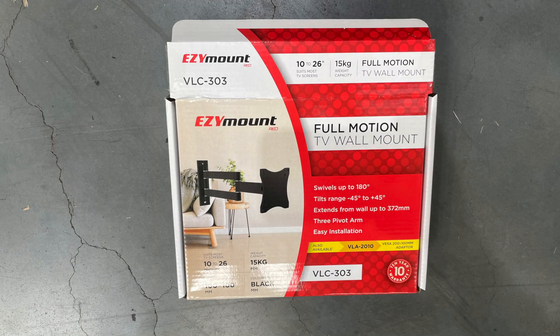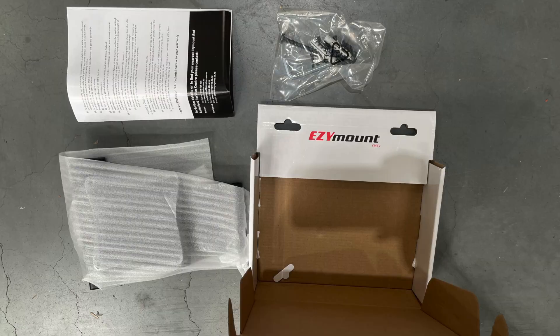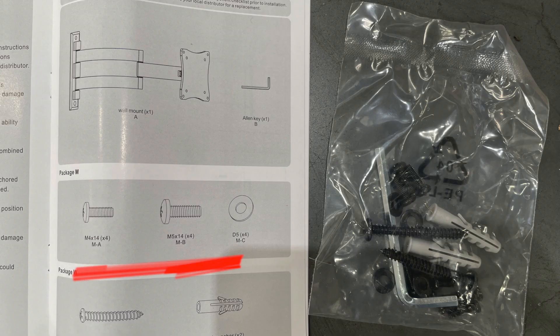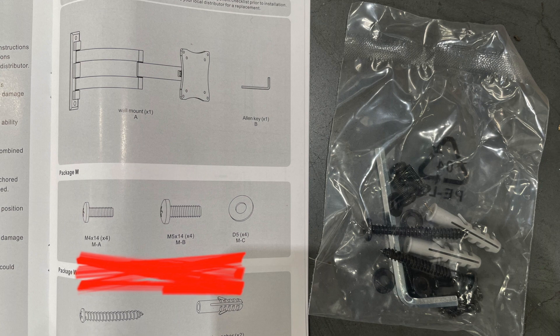Here's the product itself. It's in a hang cell box. Included is the bracket, the accessories, warranty, and manual. Being for monitors, you get the usual M4 and M5 screws included, plus washers.